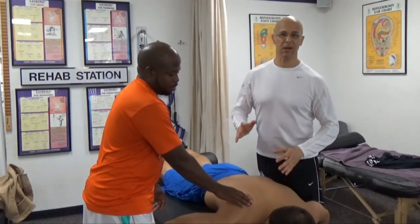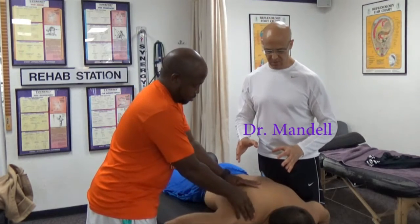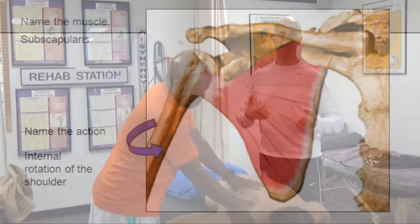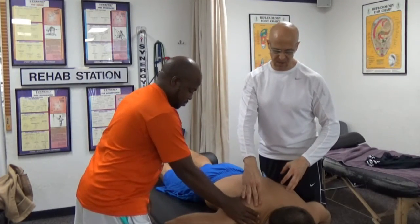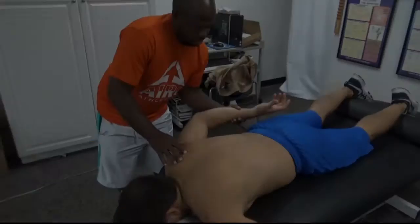Hi and good day. Today we're going to talk about the subscapular stretch — a great stretch that you can do, or someone can do for you, or you can do for someone else, to release the subscapularis muscle, to release the contracture that's causing the fixation of the shoulder, affecting the upper trapezius and the levator scapulae muscles. So we're going to demonstrate this particular stretch for you.